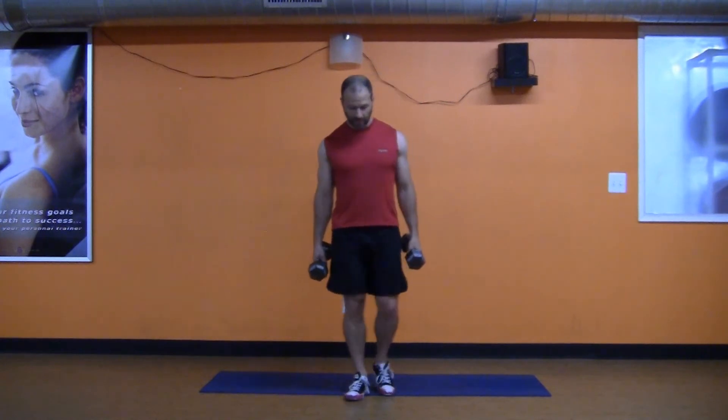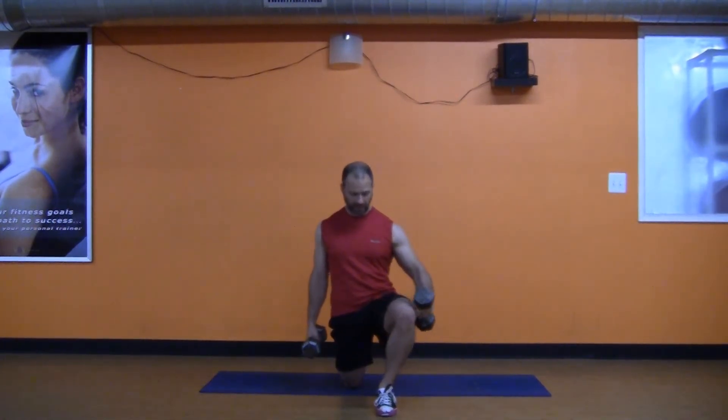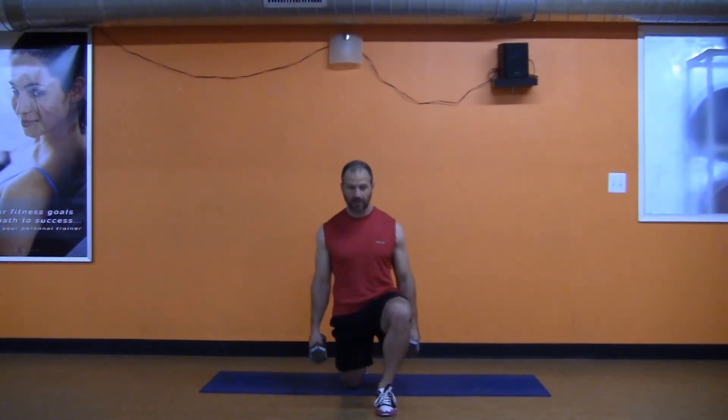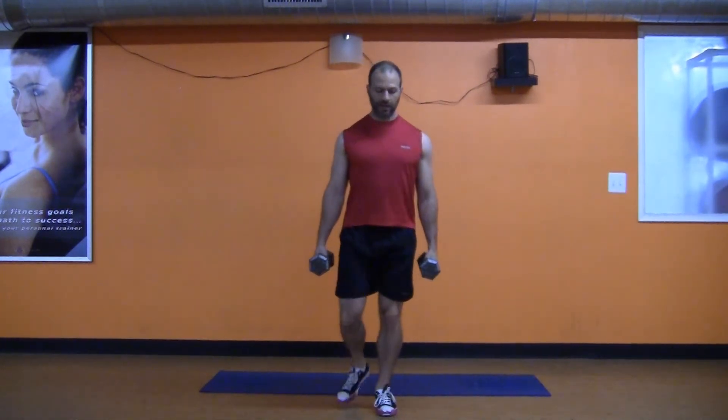We've gone over other exercise videos where we've shown that when you lunge, this knee that's in the front stays out — it doesn't cave in like that — otherwise that means you're actually not using the right muscles. And once you've gotten good at it, like you did in your bodyweight exercises and your warm-up, you can start adding weight.